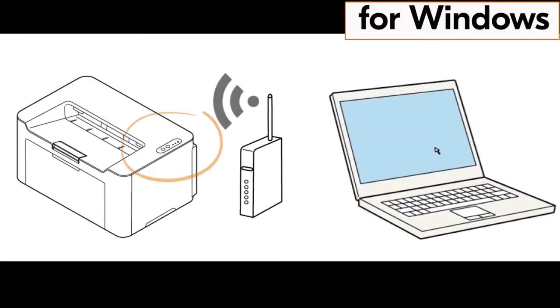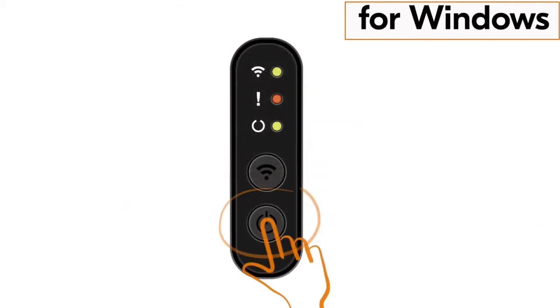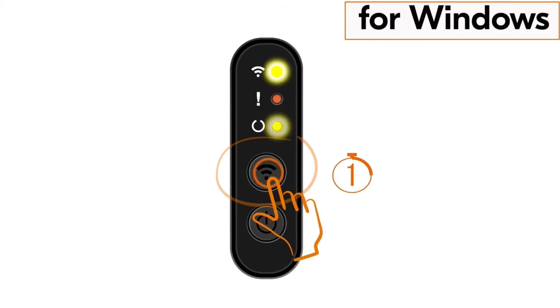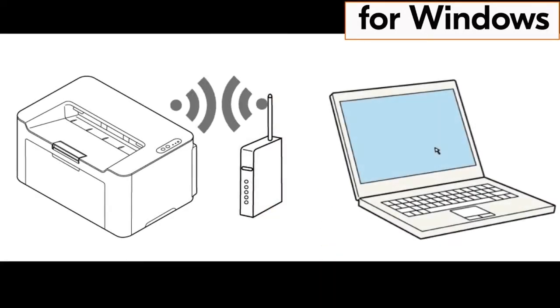Once your router WPS is activated, go to your printer and press the power button once, and then press the wireless button for one second. The wireless indicator lamp will start blinking. After about 30 seconds, you should see the wireless indicator lamp appear solid, indicating the machine and router are synced and your Kyocera printer is now connected to your network.